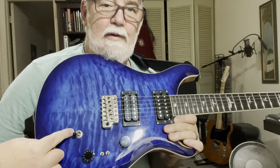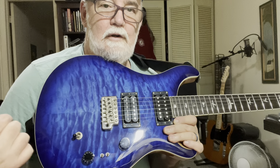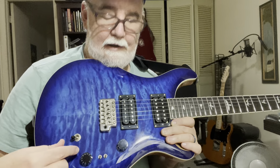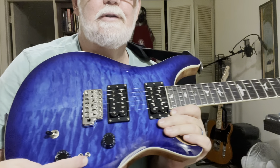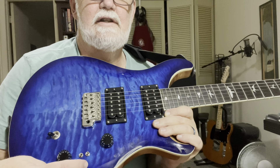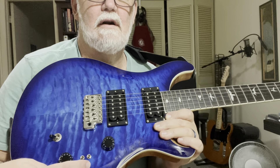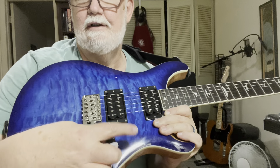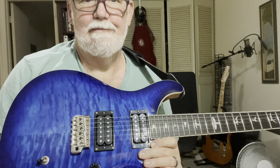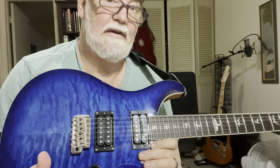You've got the three-way blade here, which is bridge only, bridge and neck, and then neck only. Then you got these two little bitty jewels here which allow you to get coil tap sounds, so you can get single coil sounds out of this guitar — single coil on one humbucker, not on the other, on both, or on neither.